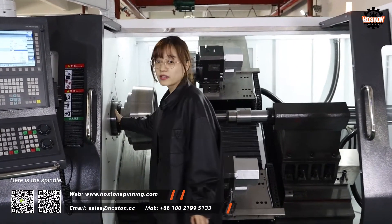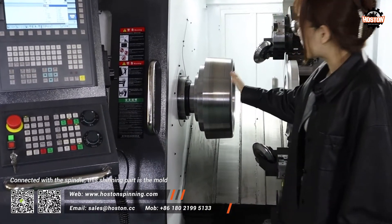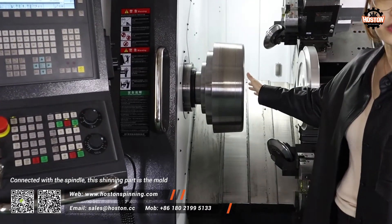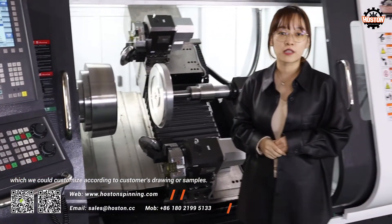Here is the spindle. Connected with the spindle, this shining part is the mold, which we can customize according to the customer's drawings or samples.